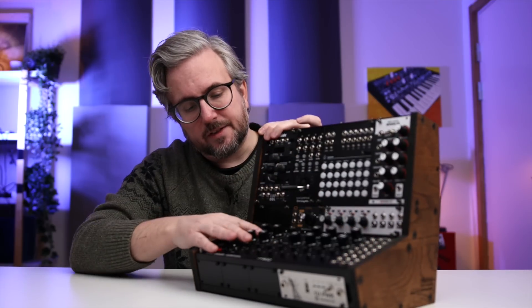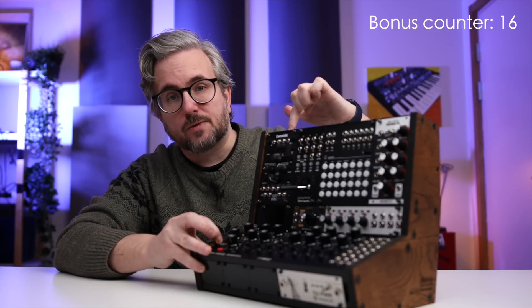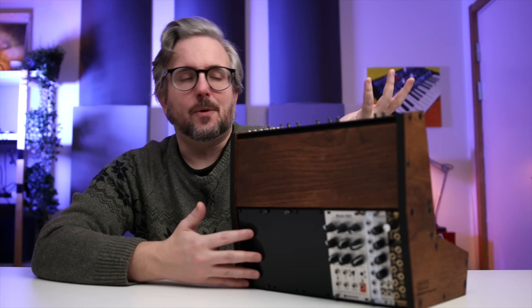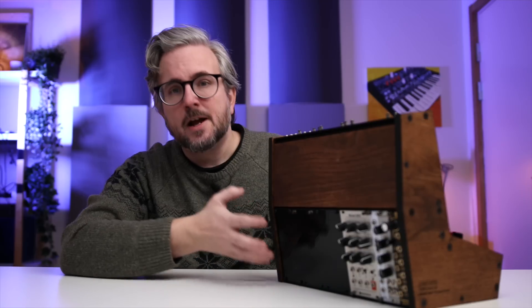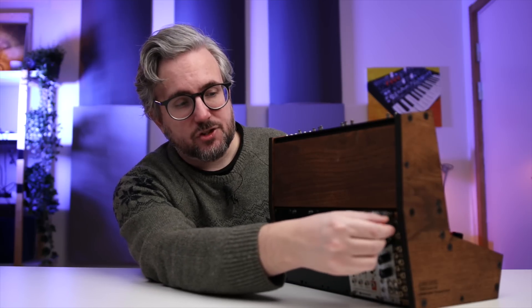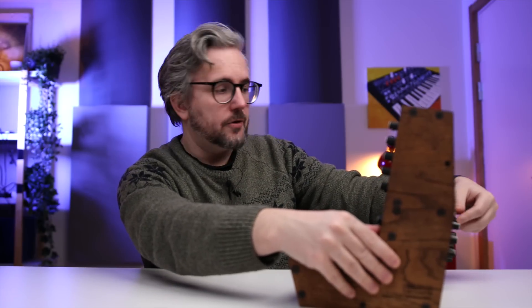Another thing to keep in mind is that the depth of the modules you put in the main slots determines how deep the modules can be in the bonus rack space above. The extra back space, while nice and able to fit pretty much any module, is super contextual — it depends a lot on your situation. I wouldn't recommend factoring it into builds as primary space for modules you'll tweak a lot. It's more for extras like an LFO with one knob you just set and leave. You can reach around to the back and tweak it, but for other things it's impractical. It's a fun idea that works well in practice as long as you keep the limitations in mind.